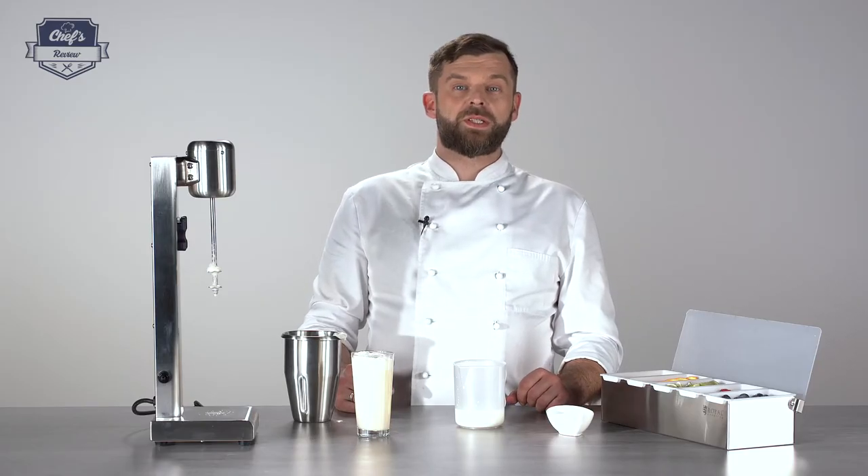If you found this informative, leave a comment with what other equipment you'd like me to test and I'll do it for you. Thanks very much for watching — see you next time.